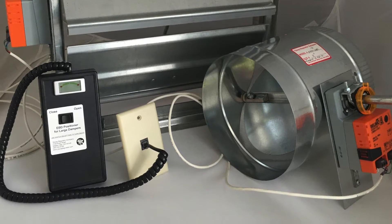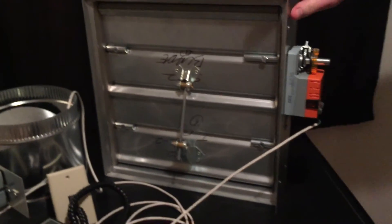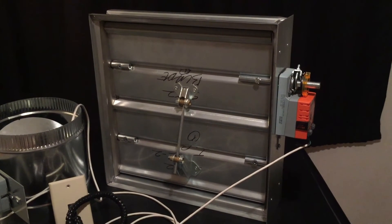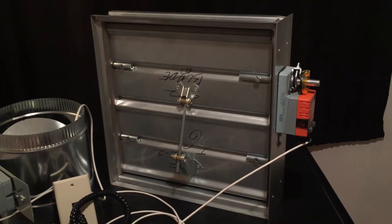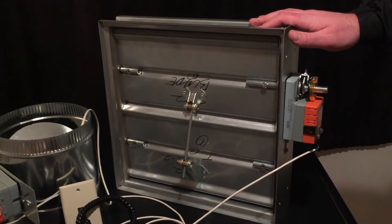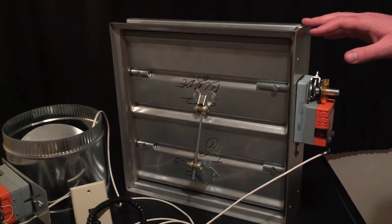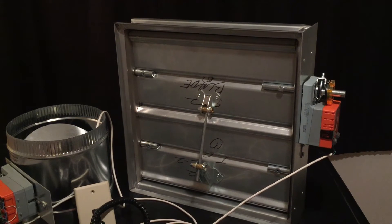Although we are using smaller dampers for this demonstration, the EBDL system was designed with a great motor so that damper sizes of 16 inches and above round and 24 by 16 inches and above rectangular can now get the great functionality of an electronic balancing system that previous 12 volt systems couldn't handle. The motor also has a five year warranty, providing quality assurance to the technician and the building owner.